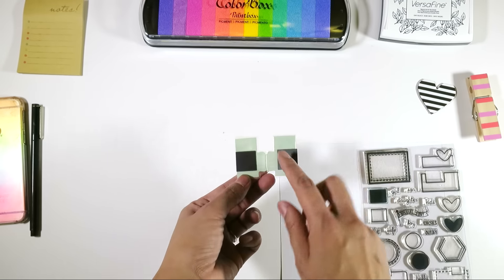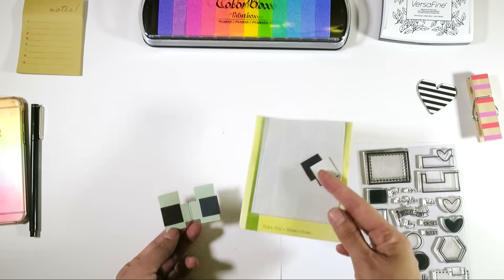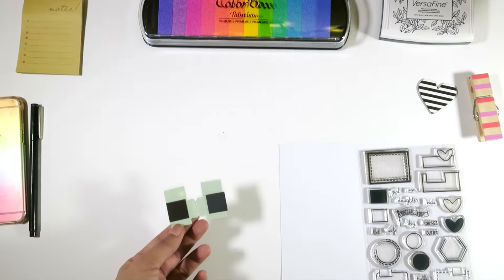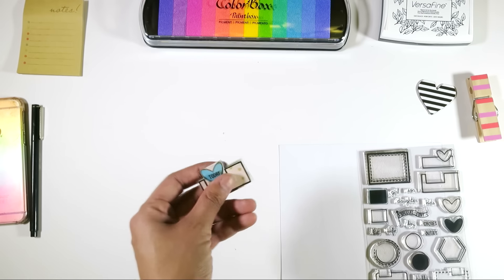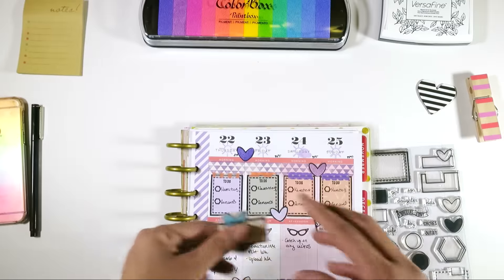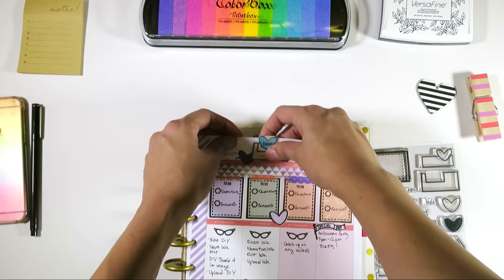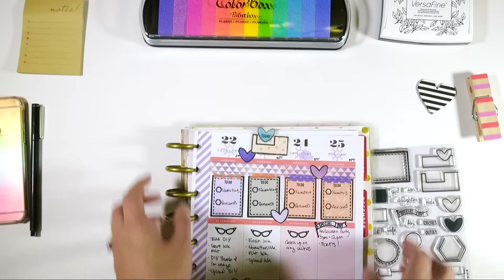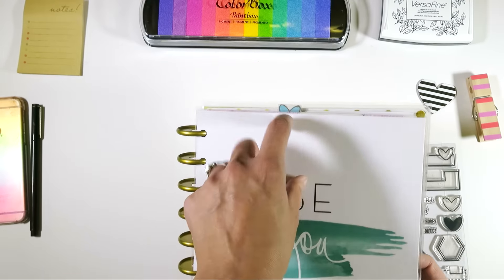I just stuck some magnets on there — I think I got these at Home Depot, though you could probably get them at Michael's. These magnets aren't very strong, but I just love that I can mark today. It pops up, so when I close my planner you can see where today is.